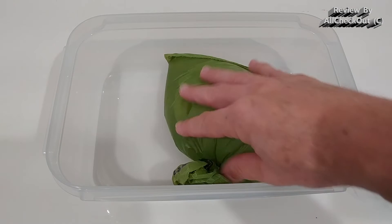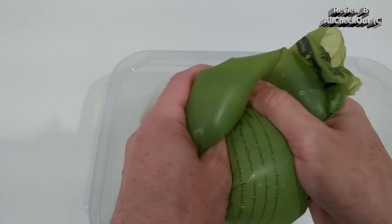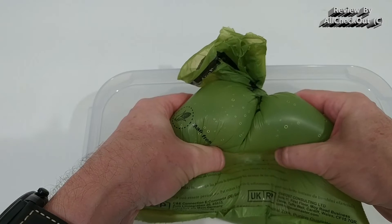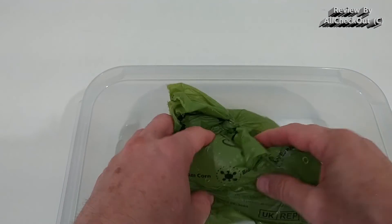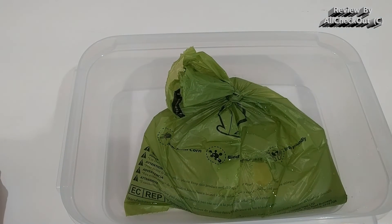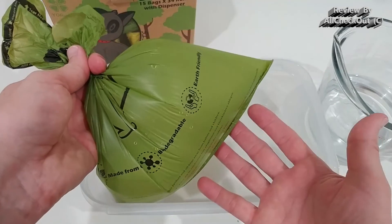Even though the plastic looks very thin and sensitive, it's actually not. You can see I can really squeeze this thing hard — of course at some point it will leak, but it needs quite a lot of force. I've done similar tests with a couple of these bags already and none of them leaked by accident. I really had to push hard, so I think they are pretty good quality.